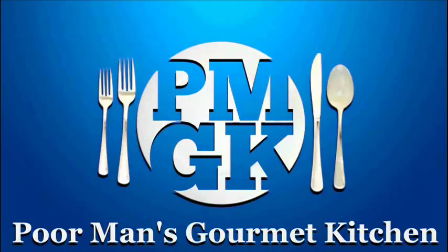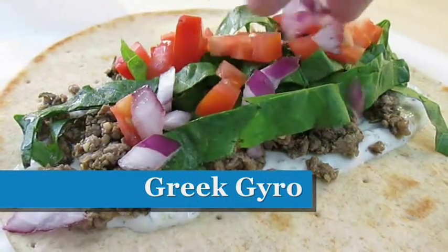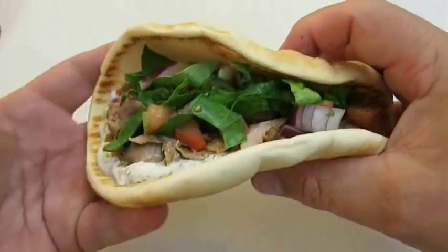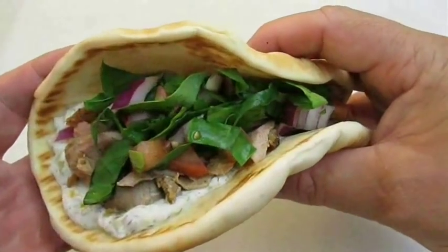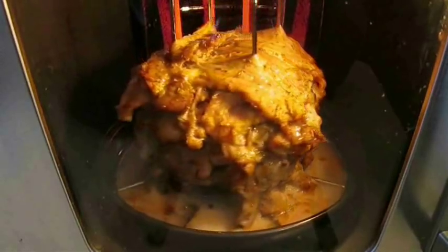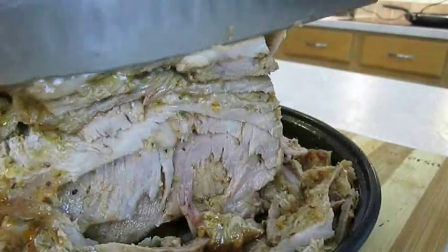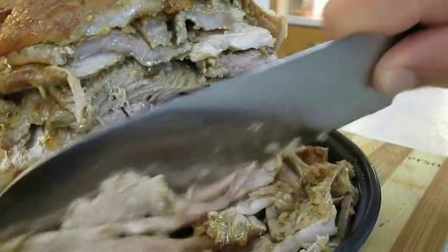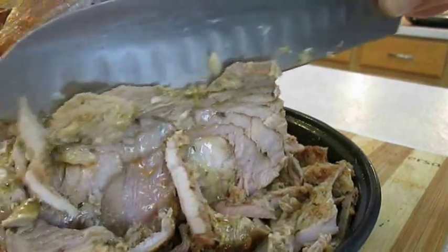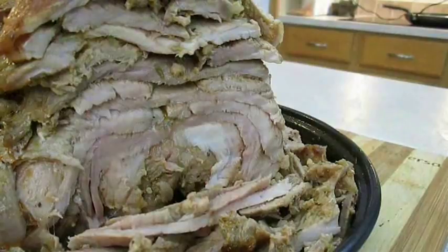Welcome to the Poor Man's Gourmet Kitchen, where we share gourmet recipes at a low budget. Last time I showed you how to make gyros — we made a more authentic recipe using marinated pork cooked in a rotisserie. I highly recommend trying that recipe first because the meat is really tender, juicy, flavorful, and authentic. Definitely check that out.